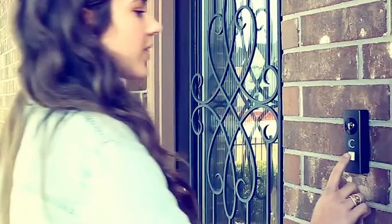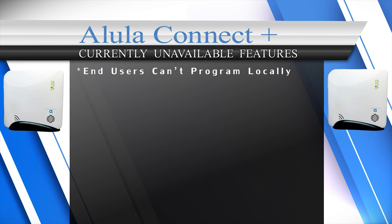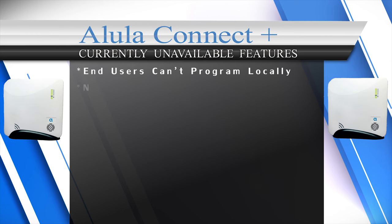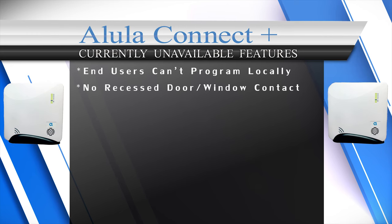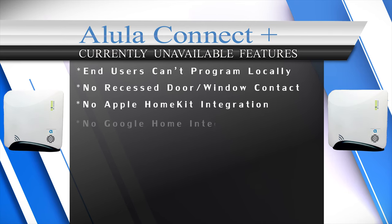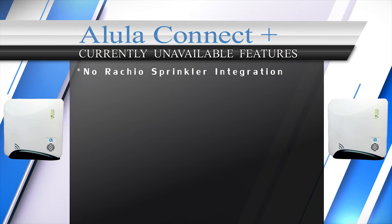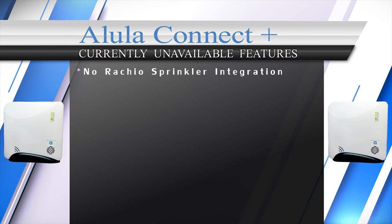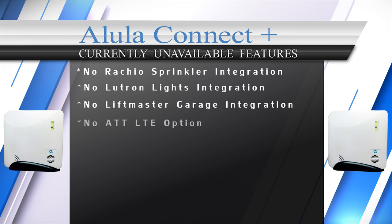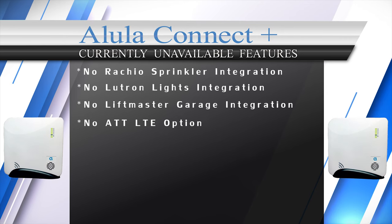The downsides to the Alula Connect Plus are: end users can't program the system locally — it can only be programmed in the dealer portal. There is no recessed encrypted door/window sensor at this time. Alula does not integrate with Apple HomeKit, Google Home, August door locks, Nest thermostats, Rachio sprinkler controllers, Lutron lights, or LiftMaster garage doors. Also, for cellular communications, the panel only supports Verizon LTE with no AT&T option.